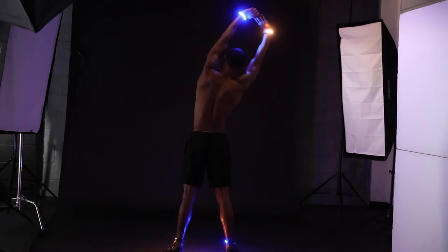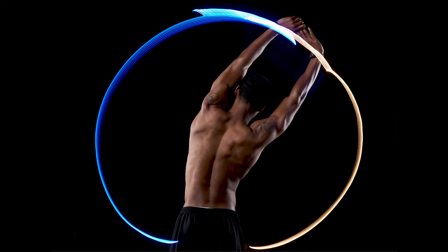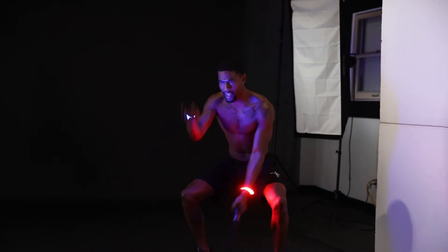For my camera settings, my aperture is at f/8, my ISO is at 125, and I'm ranging my shutter speed between four seconds and five seconds depending on the movement.